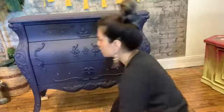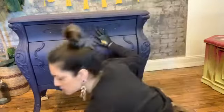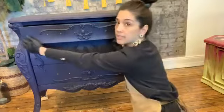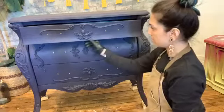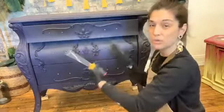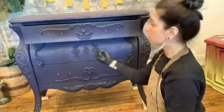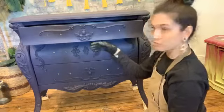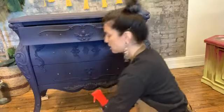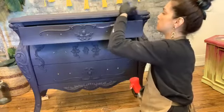I'm going to start on my drawer faces, doing one at a time. When I painted the first coat, I took all the drawers out and painted them individually so I could get the top lip and side lip. I'm putting them back in when blending so I can see what the whole piece is going to look like. I'll pull out the first drawer and start there.